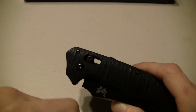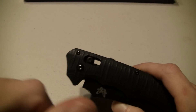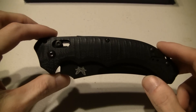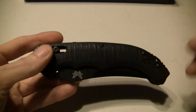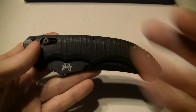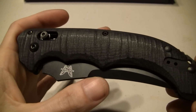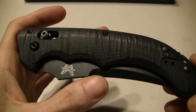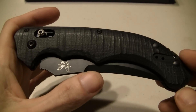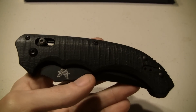Regardless of what lock this knife had, any type of lock, I would love it. I'm gonna go around the knife and tell you what I think about it. The most obvious thing for me right now - look at that handle. That's one of the first reasons I fell in love with this knife. This is a knife right here that I just might go to jail over - you'll see what I mean in a minute.